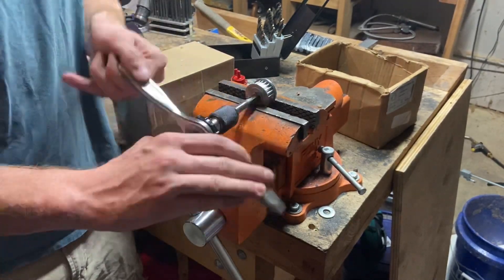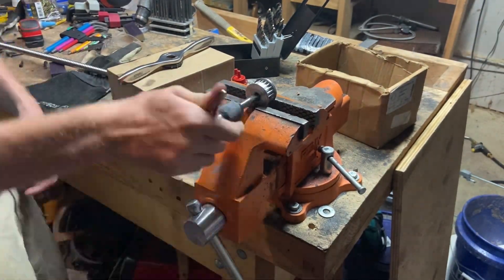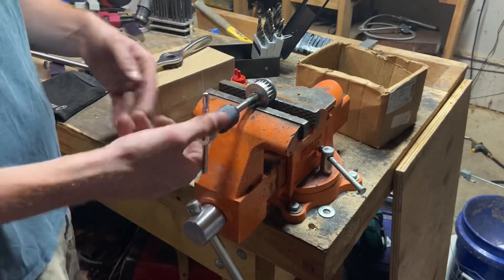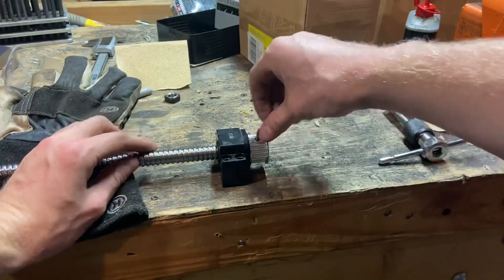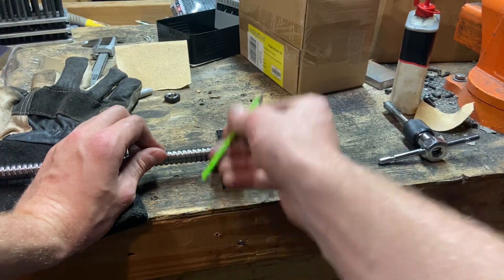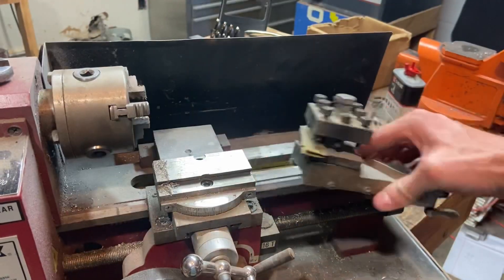I wanted everything to be very low profile against the headstock so that way my cutting tool could come as close up to the headstock as possible, which is going to be especially useful because I'm machining my own back plate and a few other things. Here you can see the pulley actually threaded on the way that the lock nut would normally go, and you can use the set screws to lock it in place. That way it both holds the lead screw onto the main support and gives the stepper motor something solid to power against.